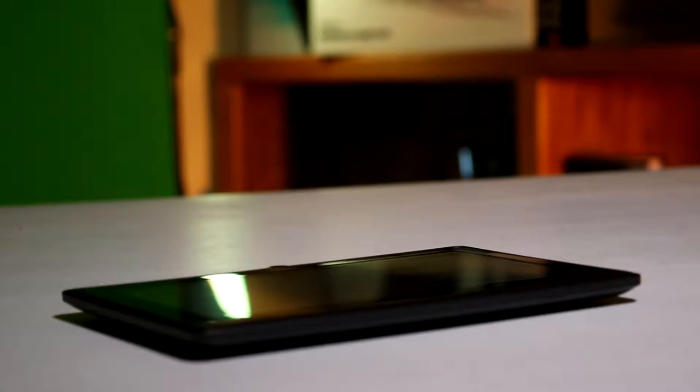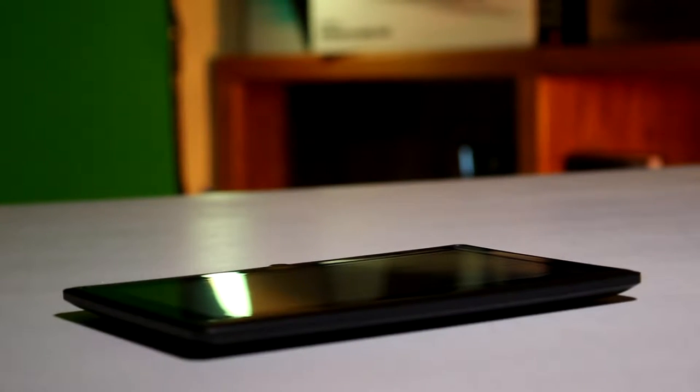Please note that I was provided this unit free of charge in order to produce an honest and unbiased review. The Dragon Touch YD8X Kids Tablet, despite its name, is an ordinary Android tablet with some extra features installed.